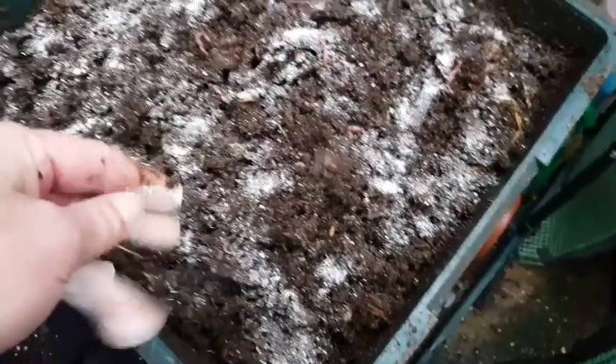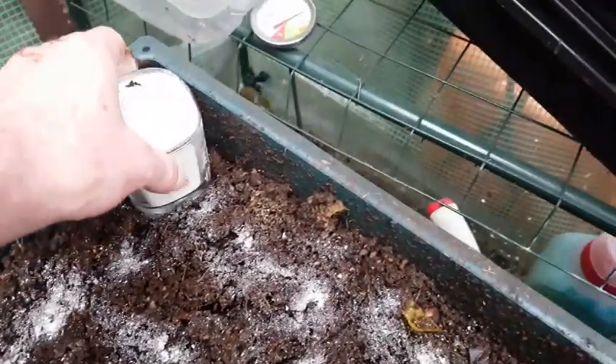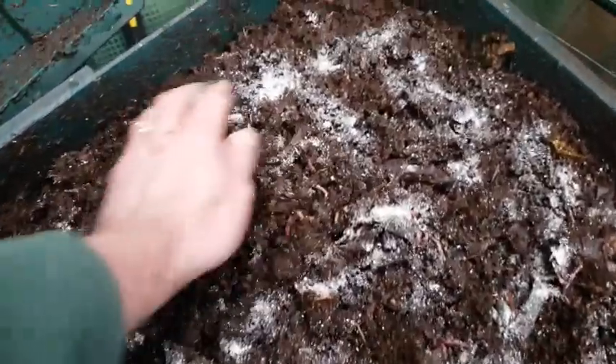All I do is literally take a pinch of the ground up eggshells and sprinkle it all across the surface of the tray, bed, bin, or whatever you're working on. You can see that little pinch has covered the entire tray, so you really only need a very, very small amount. Then I simply work it into the surface like so.